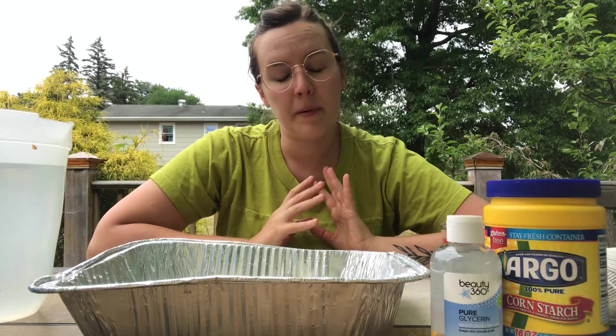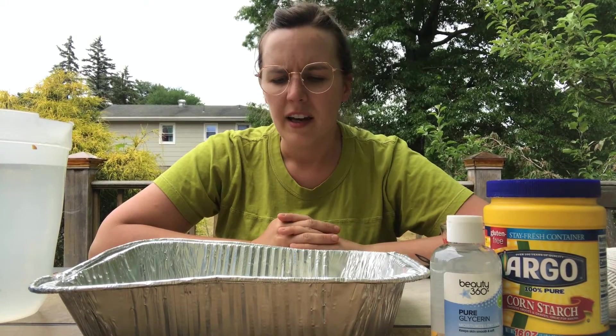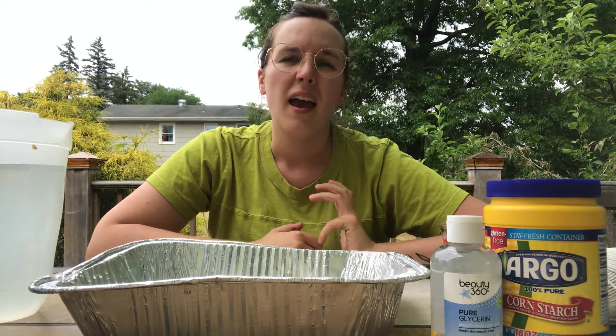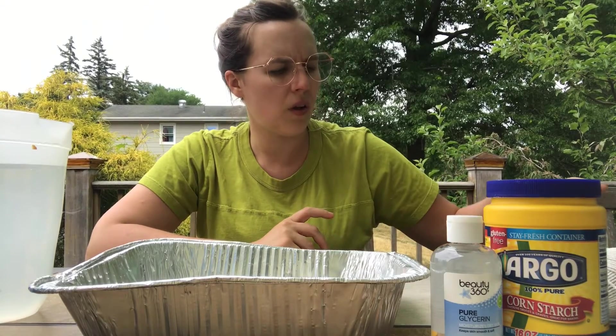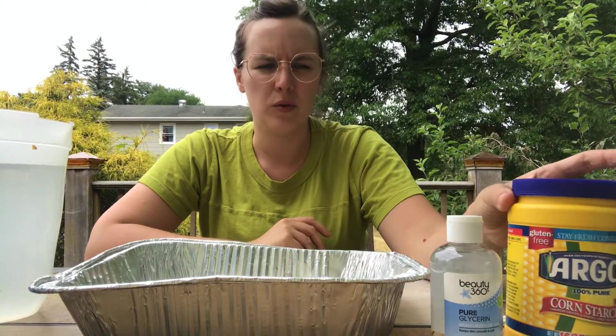Hi, welcome back to another Craft Room with Mandy! Summer is upon us and it is hot, so I'm sitting outside. I have a craft for you that will get you outdoors and get you moving, and I think it is really fun. As with the theme of all our crafts, it only uses a couple of household ingredients.